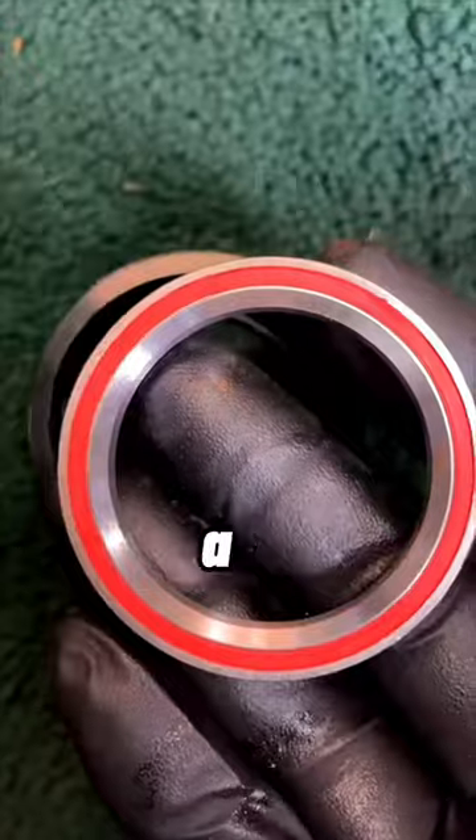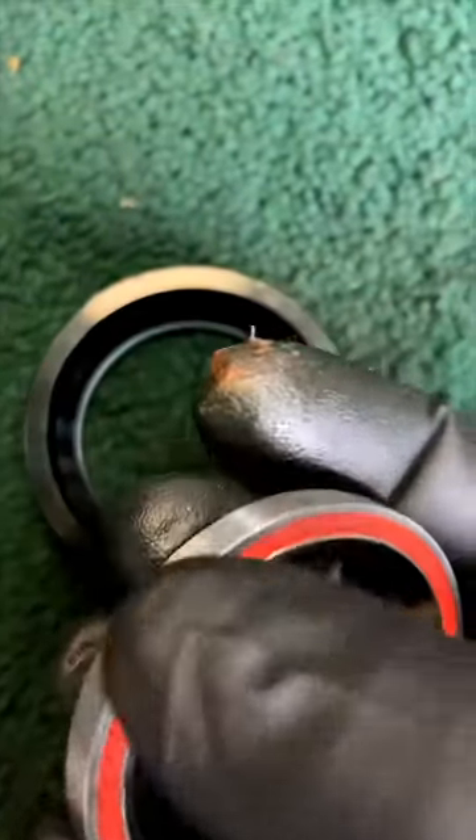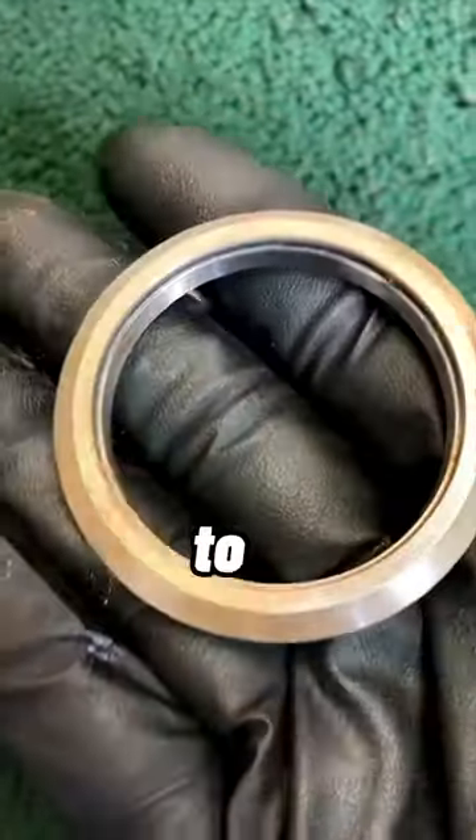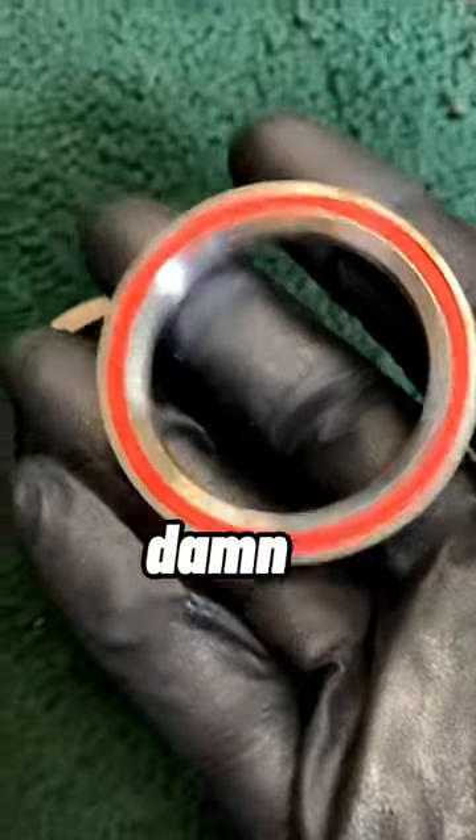This one is just a housing really for a sealed bearing - the bearing itself is contained inside here. This will make a lot of difference to the way it runs. They are still vulnerable to water ingress I'm afraid, but a damn sight better than this.